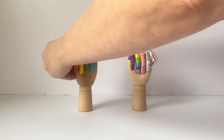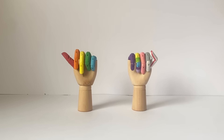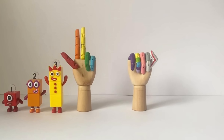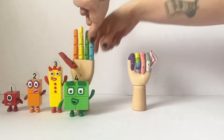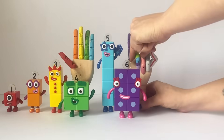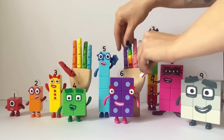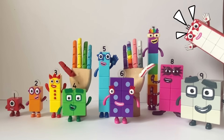Now let's have some help from our number block action figures: one, two, three, four, five, six, seven, eight, nine, ten. That was excellent — double high five!